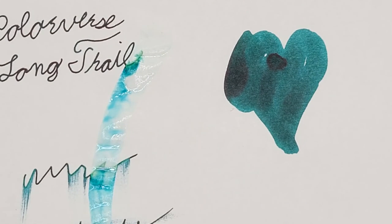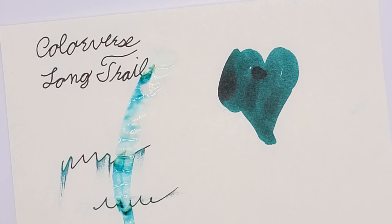Overall, it's one of my favorite inks right now. It's available on our website — link in the description. Have a wonderful day, thank you.